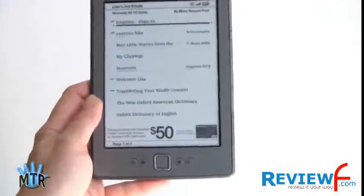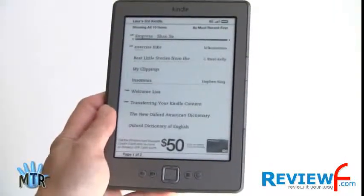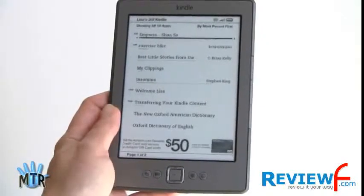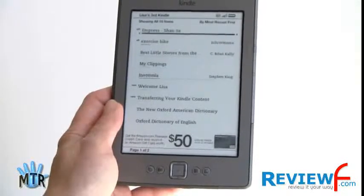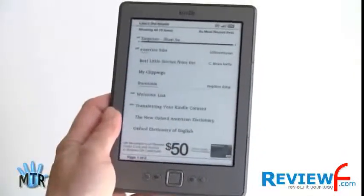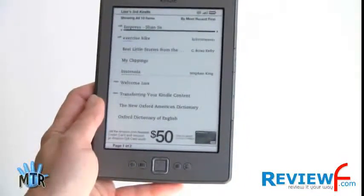Amazon says battery life is good for a month with Wi-Fi off, estimated at 30 minutes of reading per day. It's too new to verify, but based on the Kindle 3 — which lasted me about three weeks while Amazon claimed up to two months — I'd say this will probably be good for two to three weeks if you leave Wi-Fi on and read an hour or two a day. With e-ink, power is only consumed when you turn pages; just displaying a static page uses none. Wi-Fi is the biggest power consumer on e-ink readers. I'm Lisa from Mobile Tech Review — this is Amazon's latest Kindle, the $79 Kindle. Visit our website for the full review.